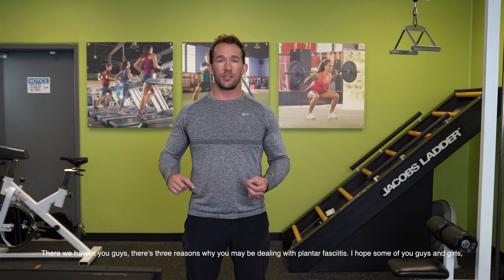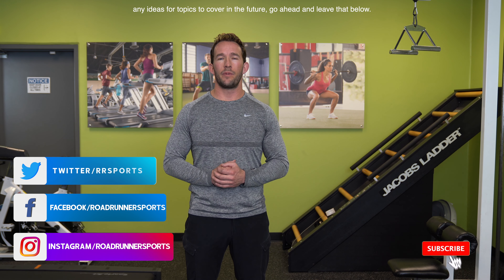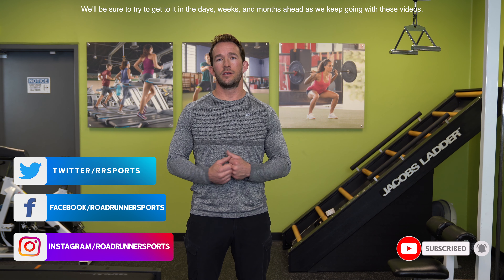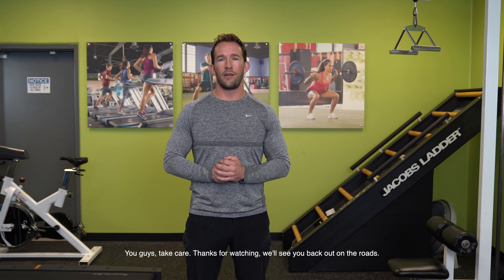So there we have it — three reasons why you may be dealing with plantar fasciitis. I hope those of you who suffer from this problem found this video helpful. You want to evaluate what the problem may be — whether it's your calves, your hips, or lack of extension in the spine — and do the exercises that correlate with those problems to get yourself some relief. Make sure you click the like button, leave us your comments, any ideas for topics to cover in the future, and we'll be sure to get to it in the days, weeks, and months ahead. You guys take care, thanks for watching, we'll see you back out on the roads.